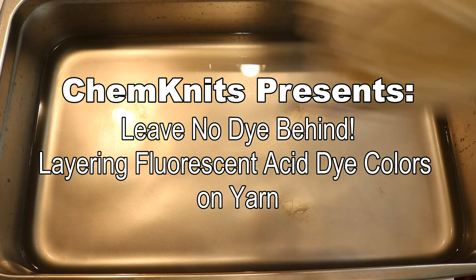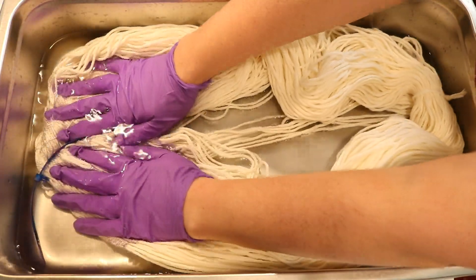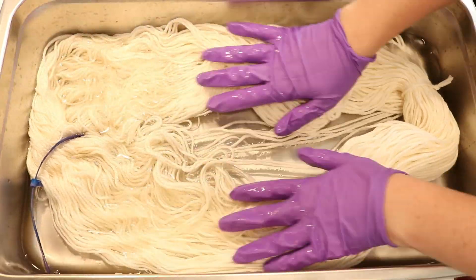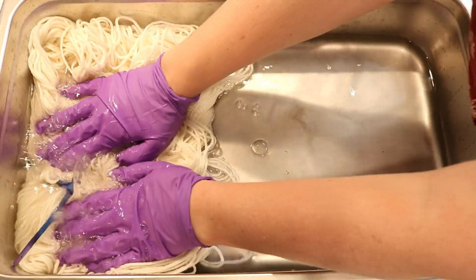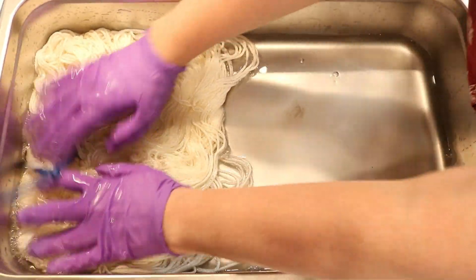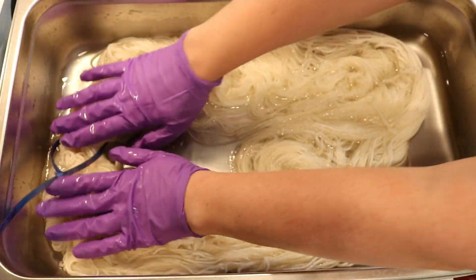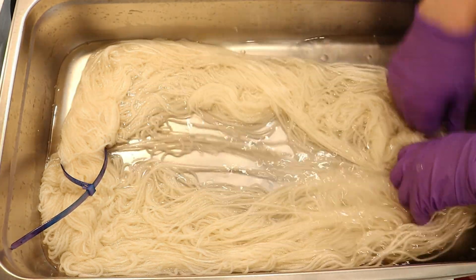Hi everyone. I am Rebecca from Cum Knits, and right here I have a cool exhausted dye bath that we had used last night. Since I don't like to leave any dye behind, we are going to use some leftover fluorescent dyes on this Knit Picks Bare Swish DK yarn to create a fun fluorescent colorway.